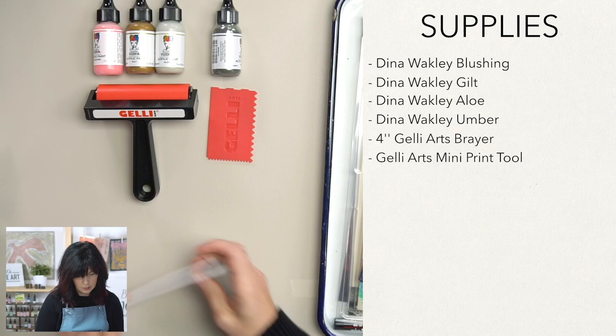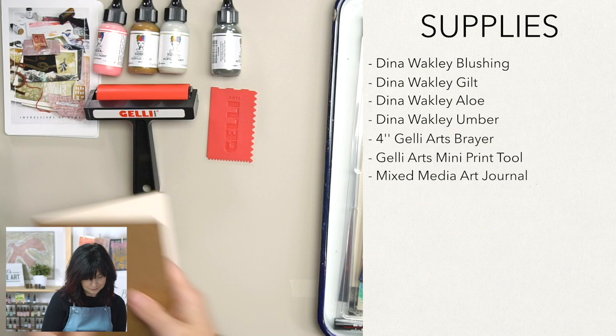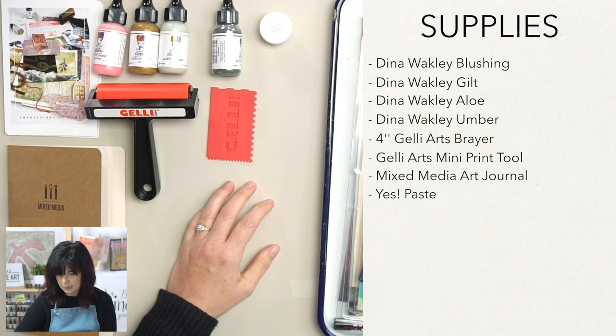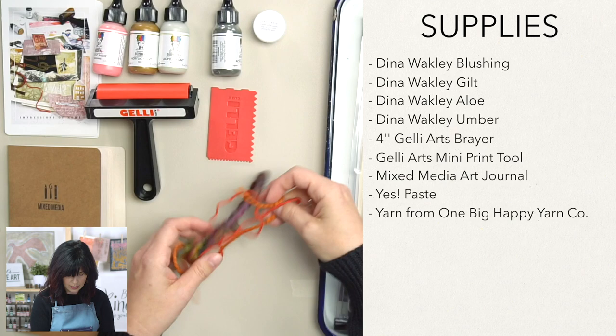We're going to use a mixed media journal that has this beautiful silk linen paper that really holds up well to everything you want to throw at it mixed media wise. We're going to use some Yes Paste — you get a little bit in this container, but I like to use this big guy here, so that's something you want to pick up. It's a water soluble paste. We're going to print make with some yarn — if you have extra scraps of yarn or anything with fun texture like that, you can gather that up.